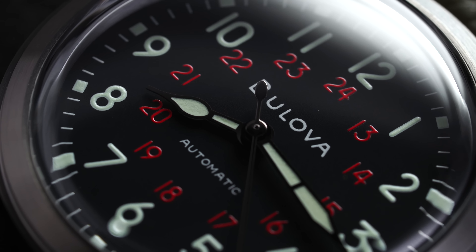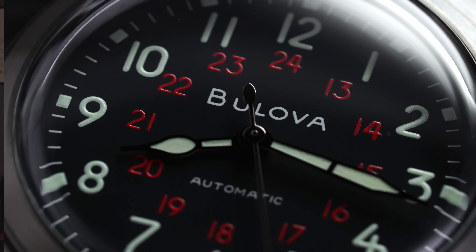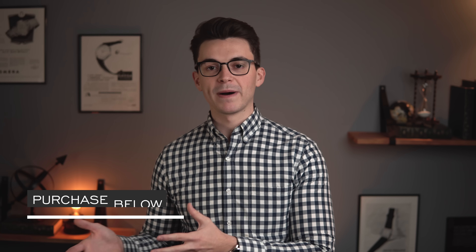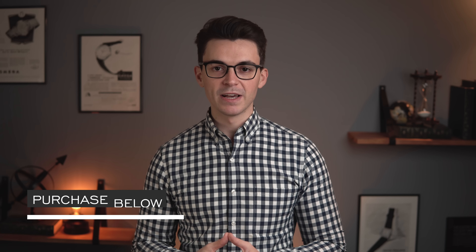What's going on guys, Teddy Baldassarre from teddybaldassarre.com. If you're new to this channel, this is where we do a deeper dive into reviews of pieces available on our website as an authorized dealer. Today we're going to be looking at the Bulova Hack watch — a pretty interesting field watch, everyday style watch for around 300 bucks. In this video, we'll do a deeper dive review of this piece, and at the end, some things to consider on both the positive and negative end. All relevant links will be in the description down below if you are interested in purchasing. But guys, let's take a closer look at this watch.